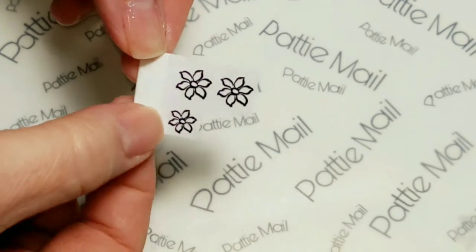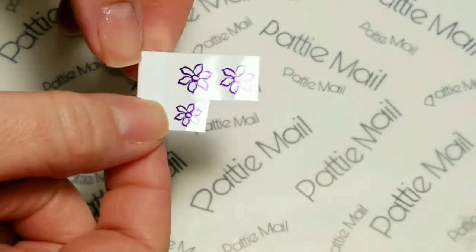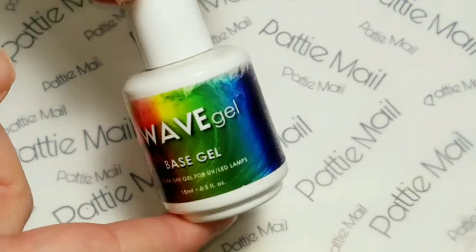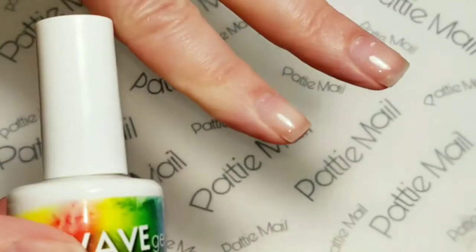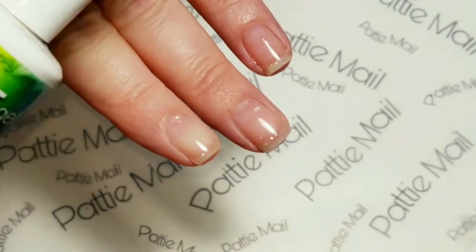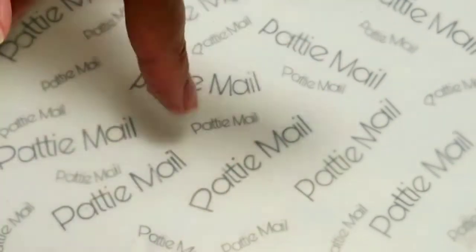I'll be using this flower design by SheModern — it's purple, flower number one, color purple. I've already prepped my nails with Wave Gel Base Gel. I'm not using the top coat; I'm using regular nail polish today, but I like how the base makes everything smooth.